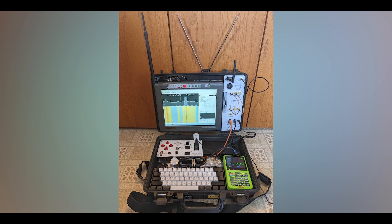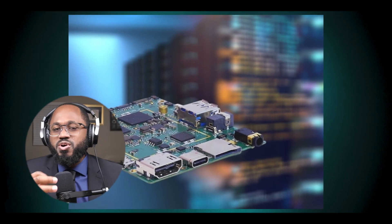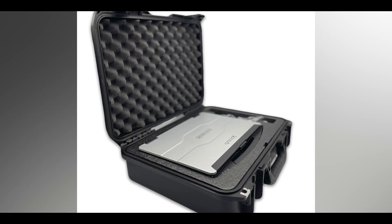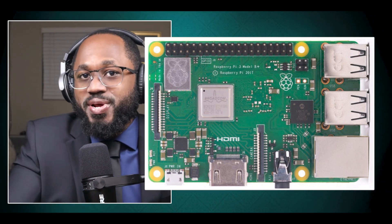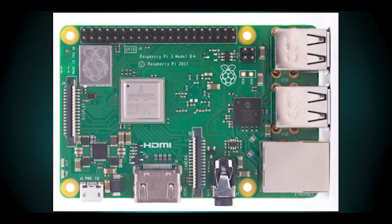How can you choose the right single board computer — SBC — for your cyber deck? Number one, purpose and use case. For general use, the Raspberry Pi 4/5 is highly recommended due to its user-friendly nature, extensive community support, and wide range of accessories. For specialized tasks requiring higher performance or specific features like AI projects or media centers, consider boards like the Odroid N2 or the Orange Pi 5, which offer more powerful CPUs and GPUs.